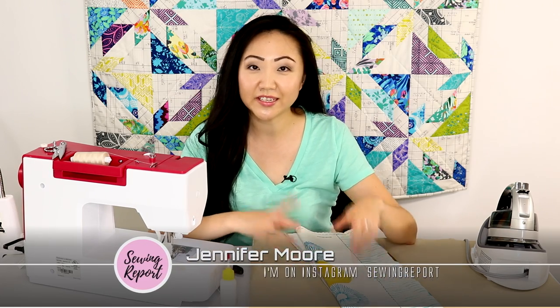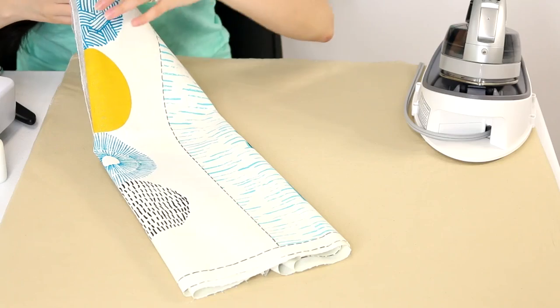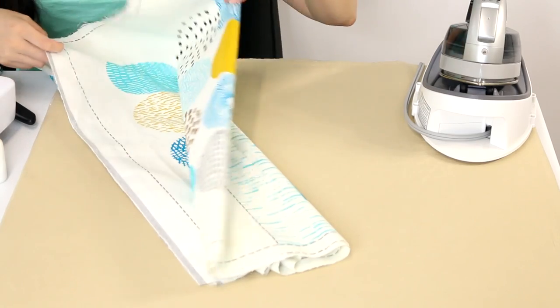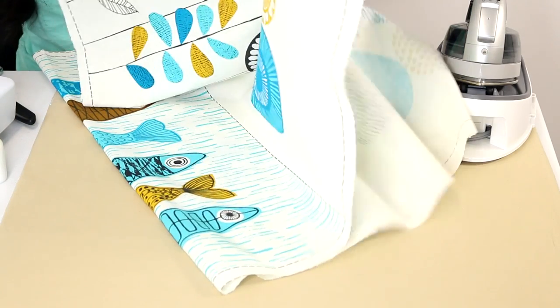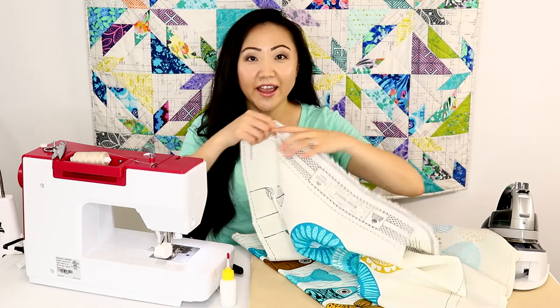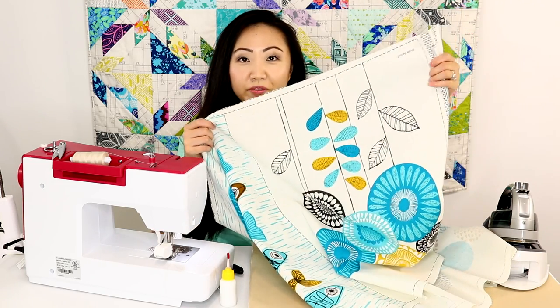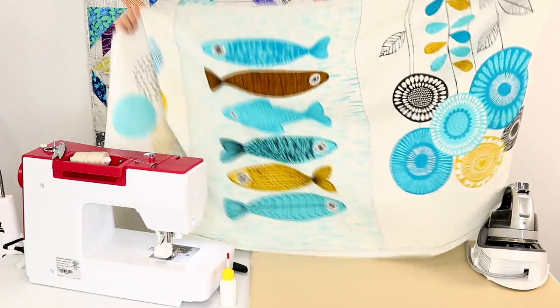We're going to be doing a beginner sewing project together — we're going to be making tea towels. I got these really cool panels off of fabric.com. It's an organic cotton by a company called Cloud Nine Fabrics. I love their fabrics, they're all organic, and this is a cotton linen blend.